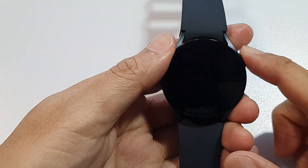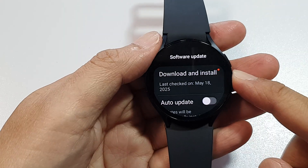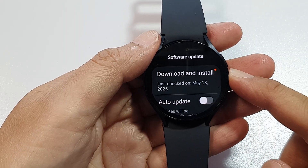How to download and install the latest software for your Samsung Galaxy Watch 6 or Watch 7.